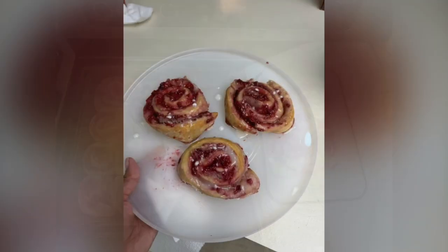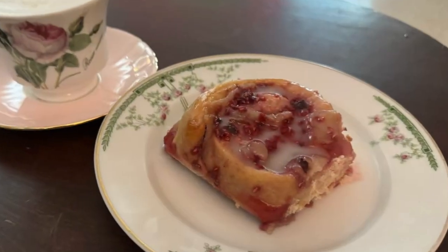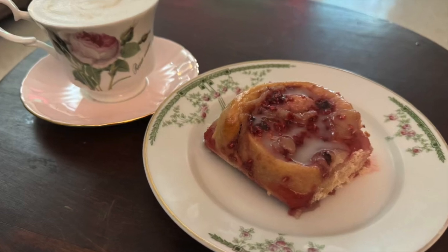Bake it for about 30 minutes and voila — you have a really delicious, sweet, tangy bun, which is wonderful to have with a cup of tea. And Bob's your uncle!